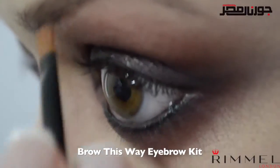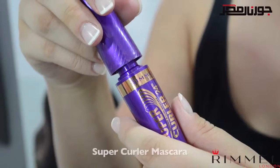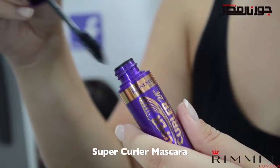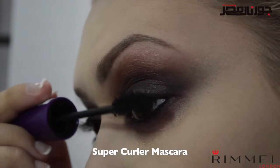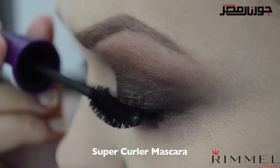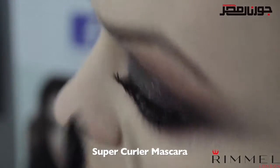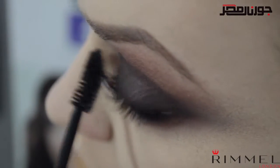Now for my favorite product: mascara. This look calls for dramatic, volumized lashes, and the super curler mascara is perfect for that. This is an intense black that really lengthens, curls, and volumizes your lashes — it has a curved brush which really helps to lift your lashes right from the root.